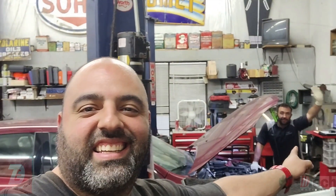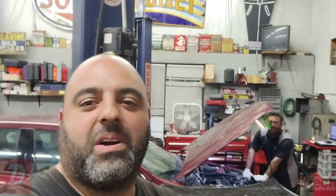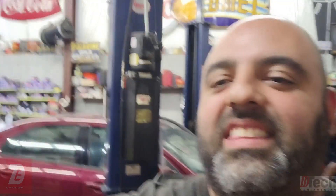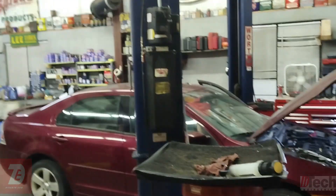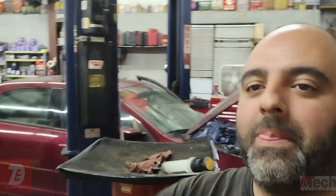We are here at my friend's shop. He's back there — there he is. That's Josh. We are looking at this. What year is it? So it's an 07 Fusion.